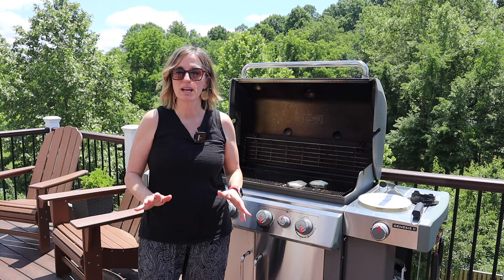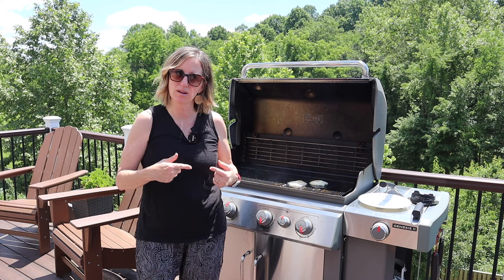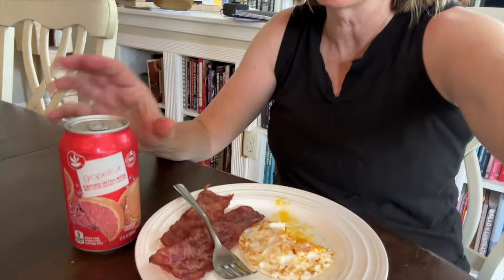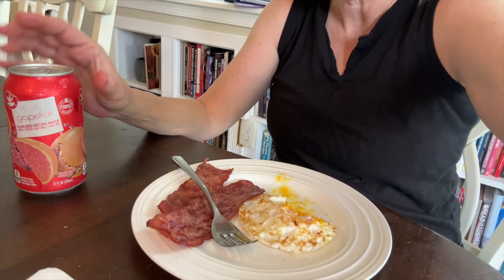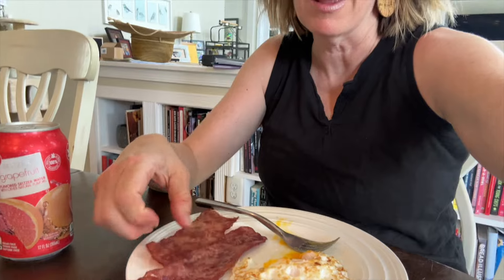The bacon's ready, the eggs are almost ready. I'll come back out and show you how we're going to clean this up and get ready for tonight's dinner. Not even kidding when I tell you that this is one of the best eggs I've ever had — it's so easy and so uniform. And this turkey bacon with bacon grease — I approve.